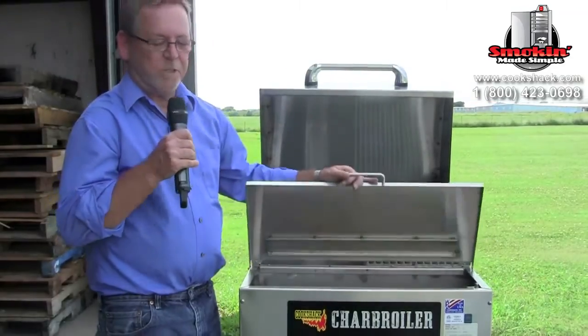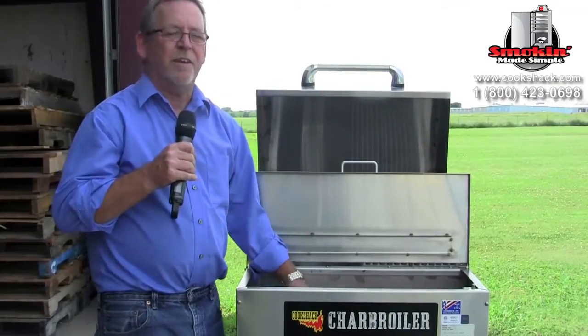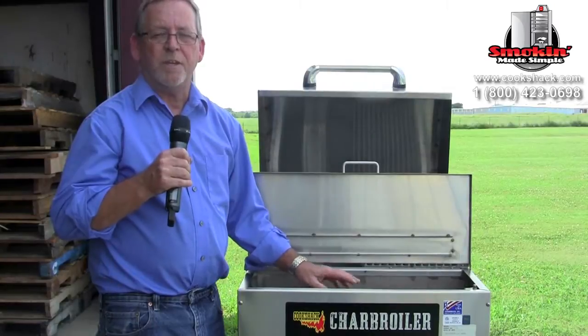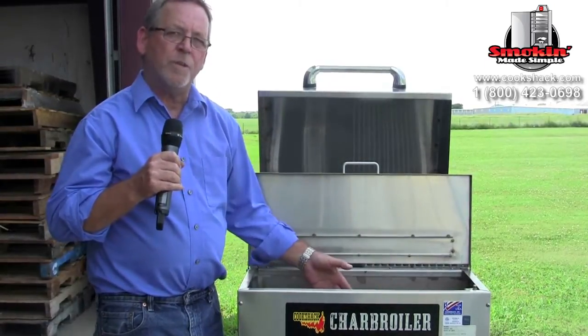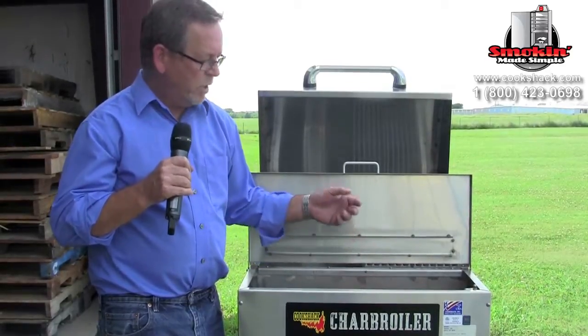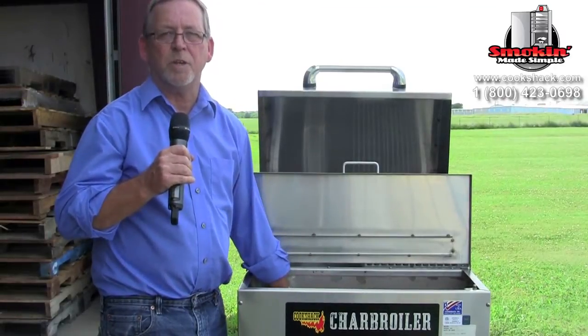The last thing we want to cover is the pellet hopper. About once a week, it's a good idea to let the pellet hopper run low towards the end of the shift so that you can vacuum out the remnants from the bags, because some bags have sawdust in them. If you let too much sawdust build up at the bottom, it's not going to burn as evenly as the pellets and you may have an inconsistent heat problem. We recommend vacuuming this out about once a week and cleaning it completely out.